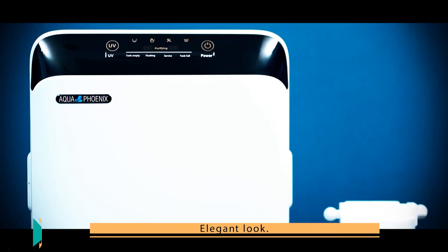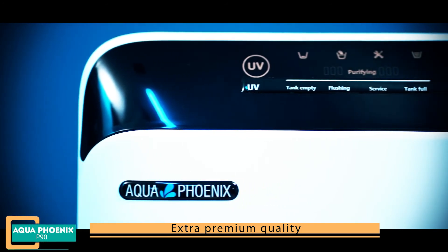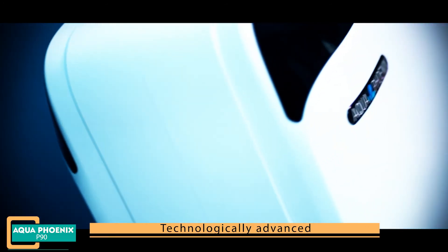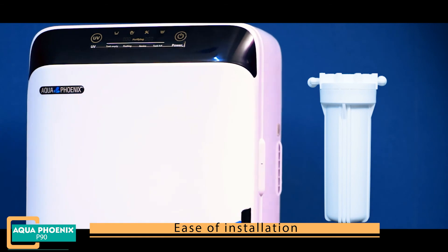Elegant look. Extra premium quality. Technologically advanced. Ease of installation.